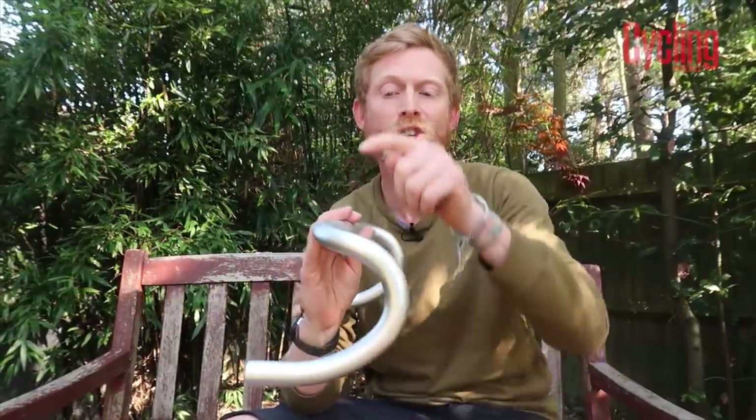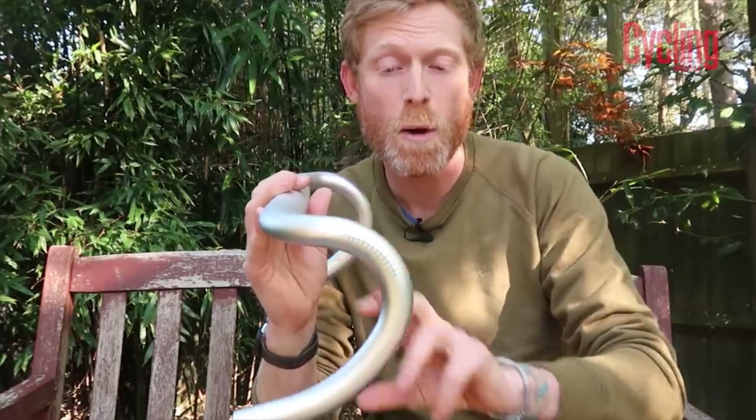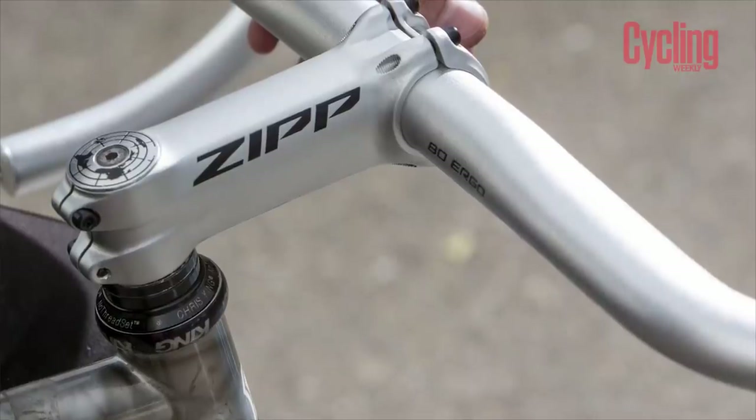It's called the 70 because it's got a 70 millimeter reach from this part here to where your shifters go, and it's around about 128 millimeter drop, so it's a fairly shallow, fairly modern style of handlebar. It's the Ergo version so you've got a flattened top section, which is more comfortable for when you're climbing on the tops, and it's made of aluminium.